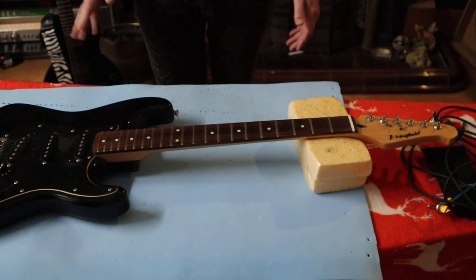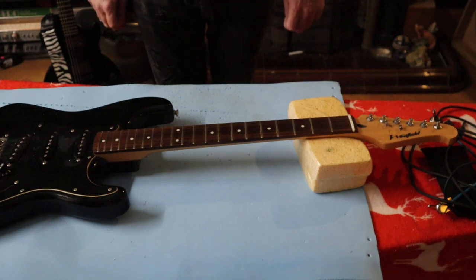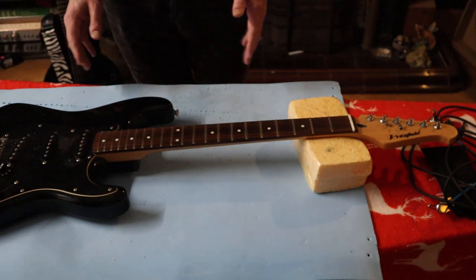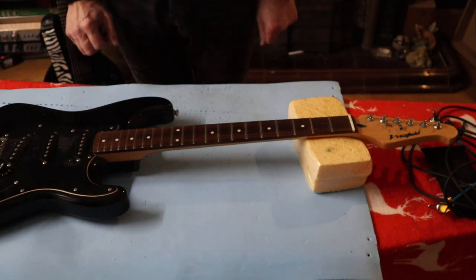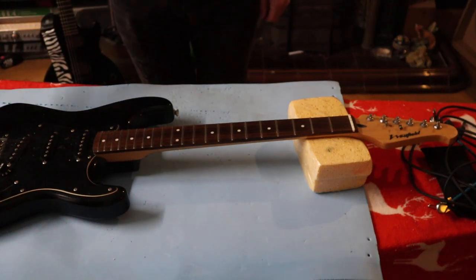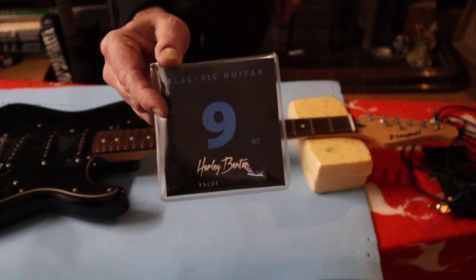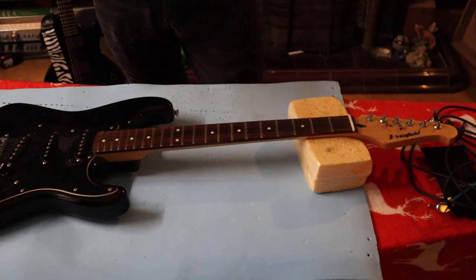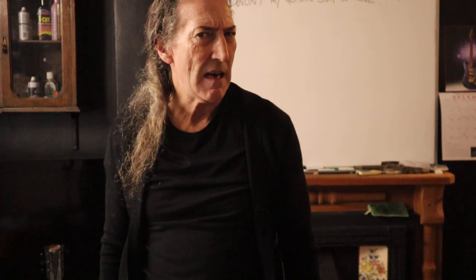I'm not going to restring it in front of you because that's boring — you've seen me restring a guitar before, it's pretty straightforward. So I'm going to give this a bit of a clean up because it's all set up basically. It just wants a bit of spit and polish and a new set of Harley Benton strings. These are great strings — I love them, I buy them in quantity.